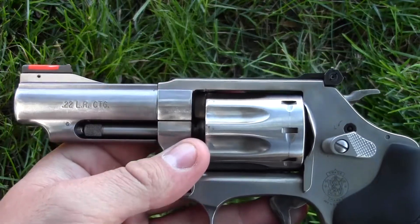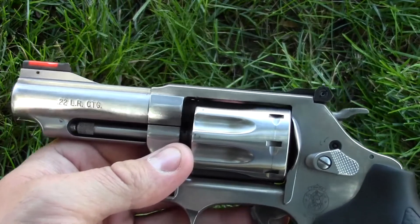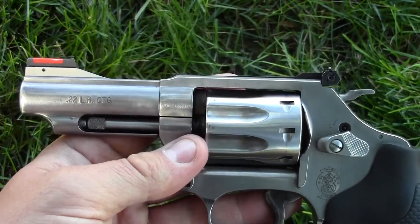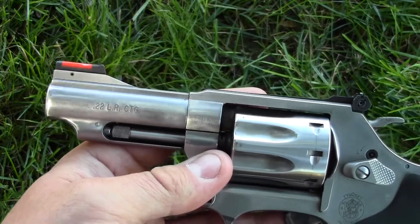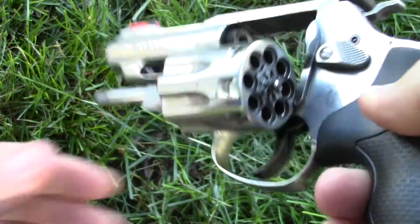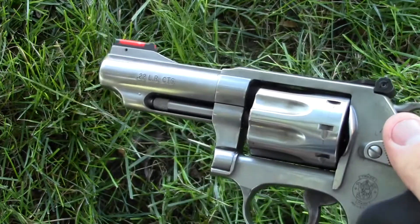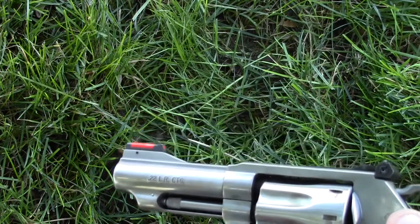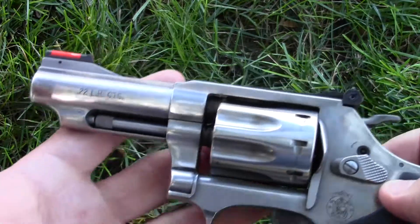As a woods gun, as a backpacking gun, as a camping gun, I don't think you can beat the Model 63. I recently carried it on a car camping and backpacking trip — we hiked a little ways in after parking. It was an excellent little gun to have on my hip in the woods. One of my friends had a .357 Magnum covering the heavier artillery, but this gun with its eight rounds of .22 long rifle allowed me to respond to a negative situation and do some plinking inexpensively, with low recoil, low noise, and low over-penetration risk.